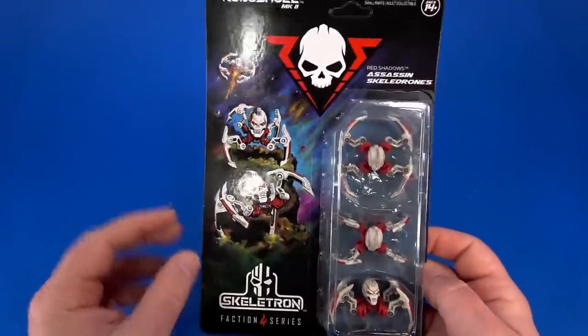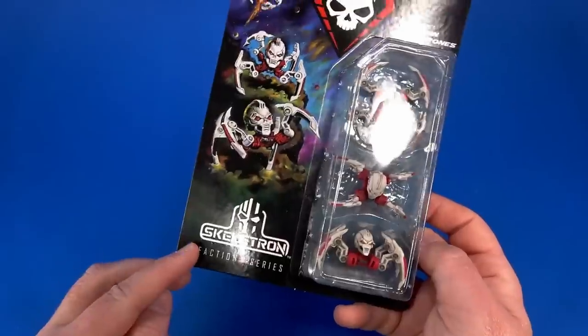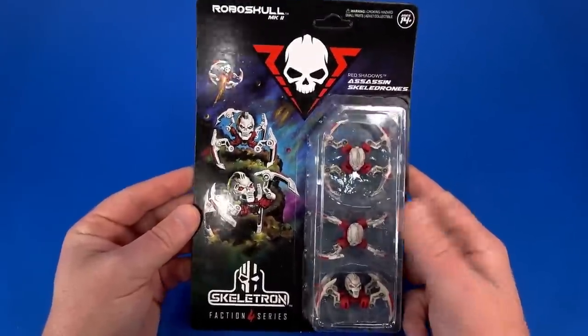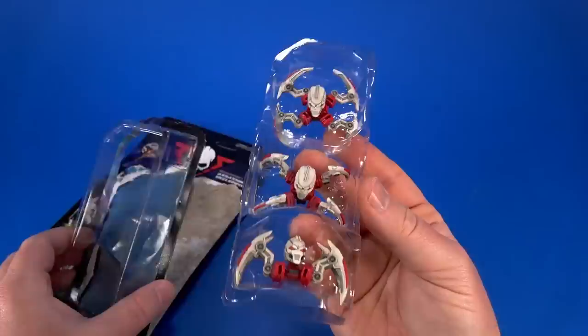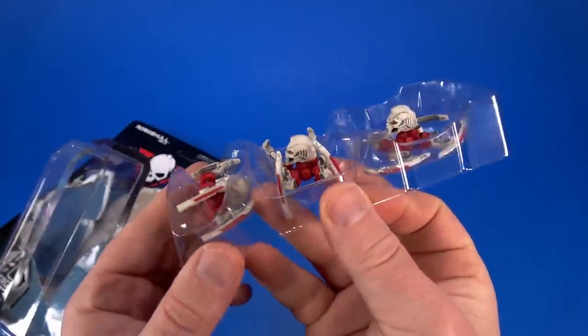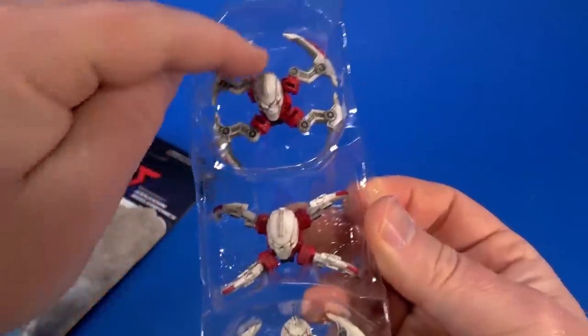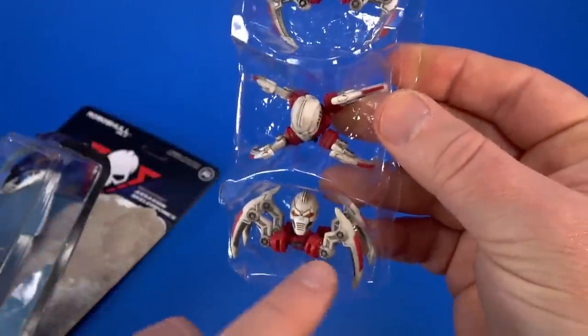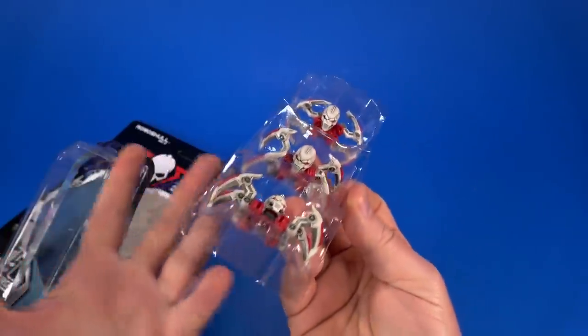Just look at this packaging — the artwork, the logo right there. Skeletron Robo Skull Mark 2, warning choking hazard. It's just clean and nice, and on the back there's a sort of checklist file card — just an excellent presentation overall. Unpunched card, I almost hate to open them. In the package I wondered about articulation, but the way they packaged it is brilliant: spread-out legs in flight mode, walker mode, and a front view showing you what they're meant to do.